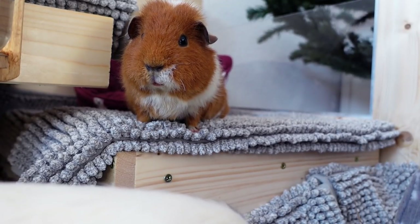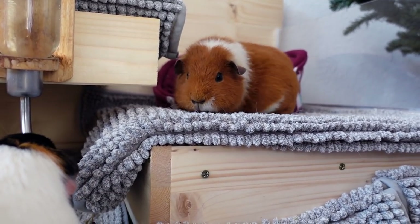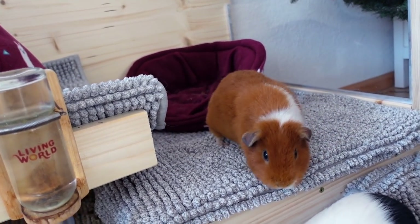So, before you build a cage, you obviously need to know what you're going to need. Let's start off with the supplies we needed to build this cage.